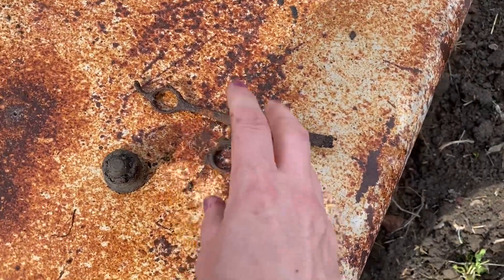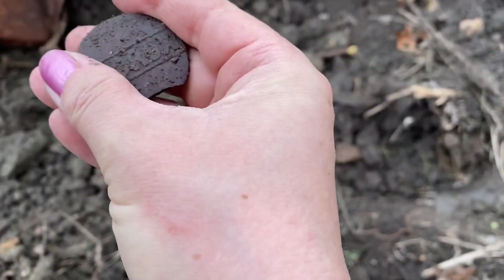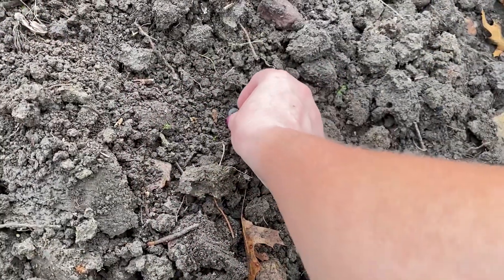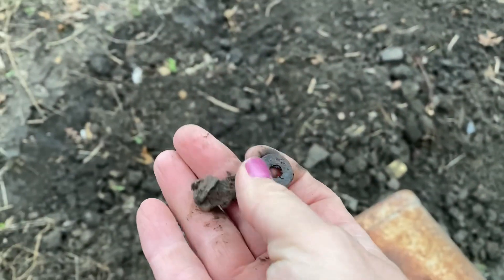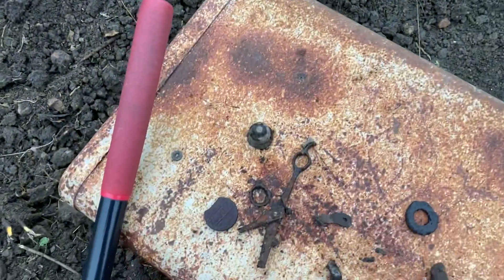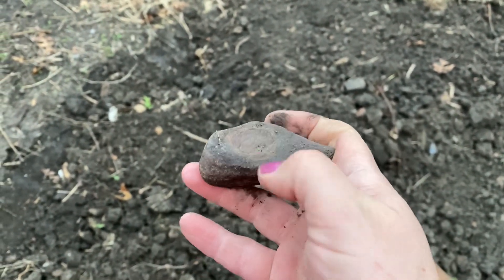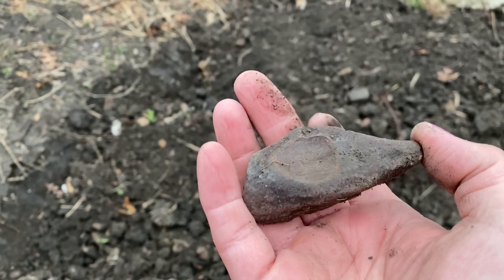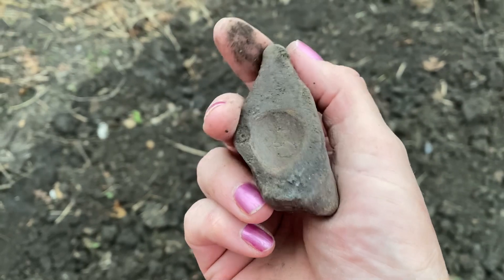Something else just popped out with writing on it — it's a Clorox cap. I can see a little button down here too, just a broken plastic-type button. Then I found a stone — I was thinking it might be a large nutting stone, but I don't know if that's what it was or just a natural formation, maybe from water. Either way, I like it and I'm going to keep it.